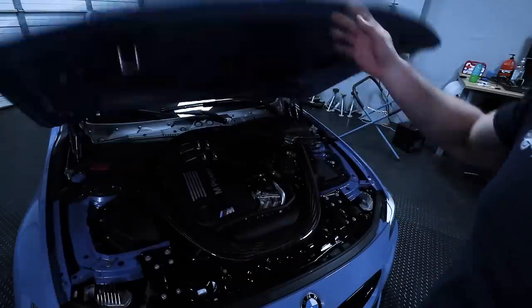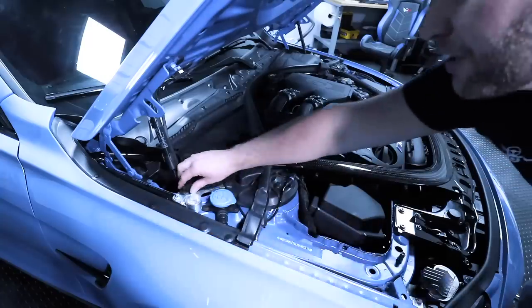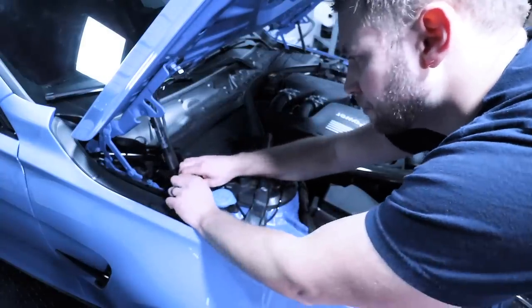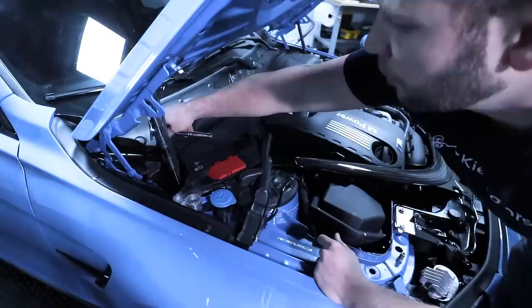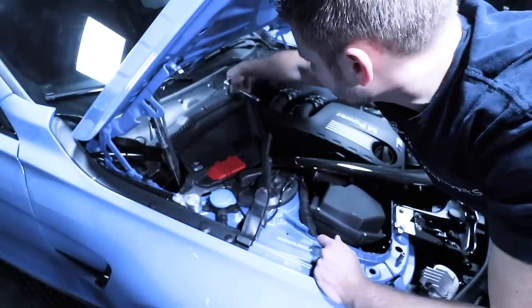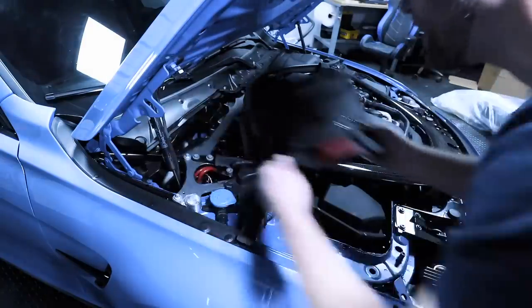For the first part of the process, we need to remove this carbon strut brace. Let's start by removing these plastic push pins. What you want to do is start over here — pull up the center and then the rest of the clip will pop out. Once you've done that, take a 10 millimeter, turn these a quarter of the way counterclockwise, and then this piece of trim will just pull right out.